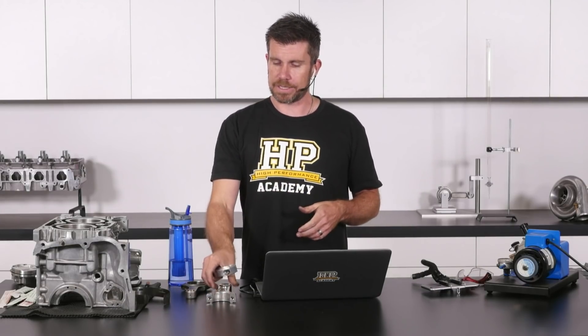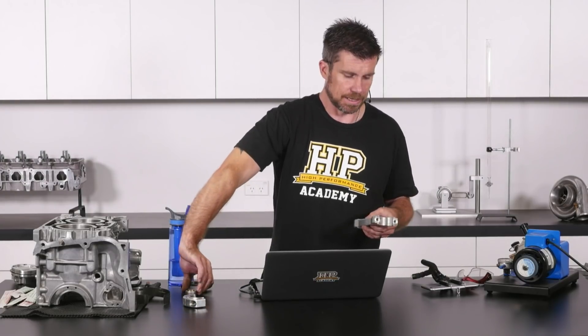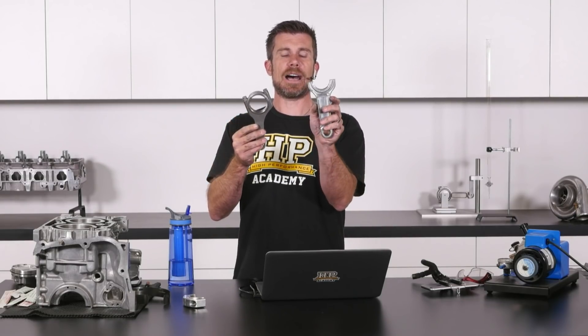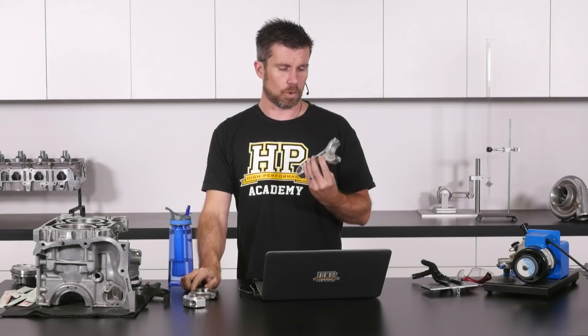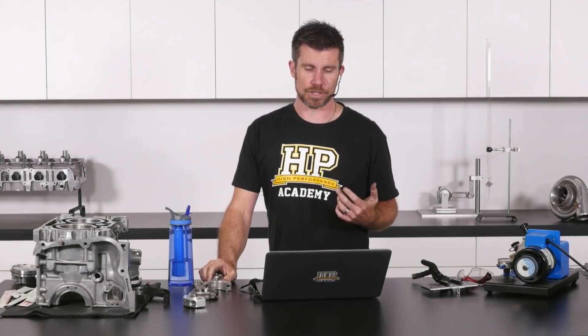The other downside with an aluminium conrod is that because the material is weaker than steel, you can see the sort of thickness through the beam of the conrod compared to an equivalent steel rod. What this will often mean is that you're going to need to perform some clearancing on your engine block.